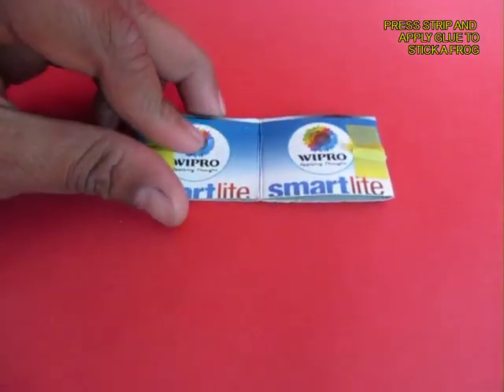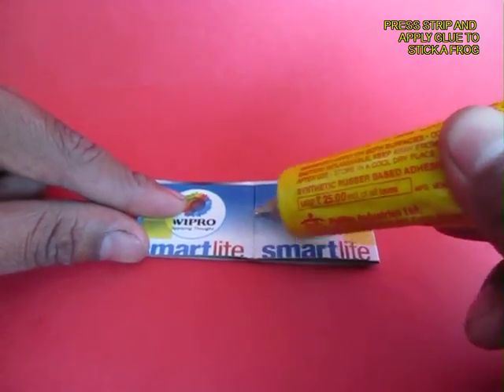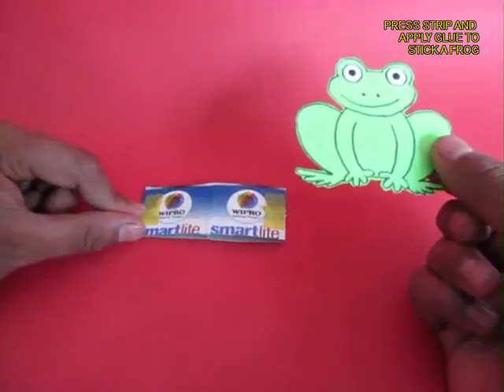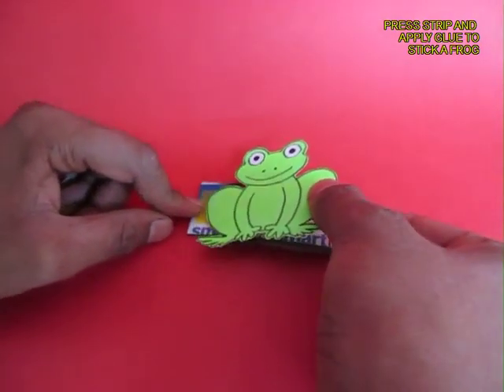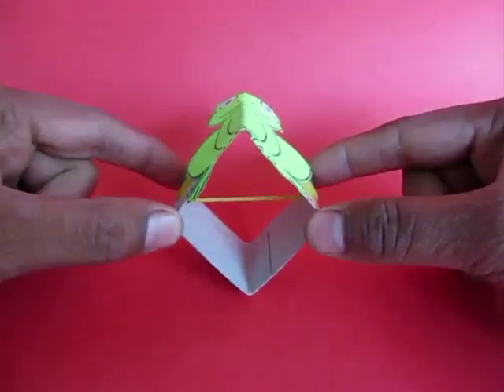All you now need to do is to keep it pressed like this, apply a bit of glue. In this position the rubber band is stretched and stick a green frog on the strip and essentially this would make a jumping frog.